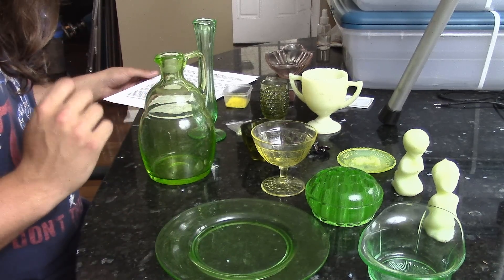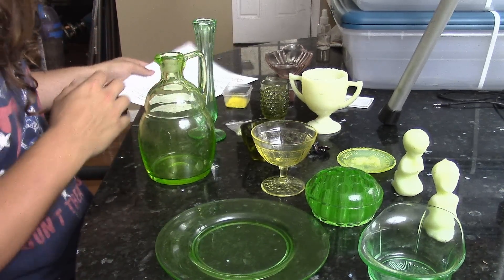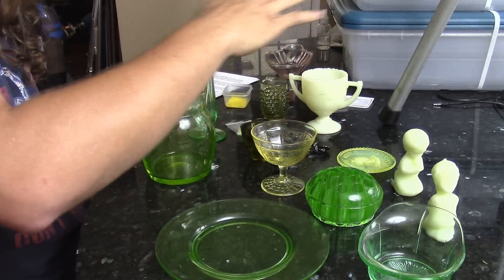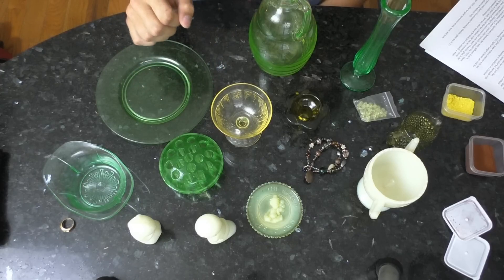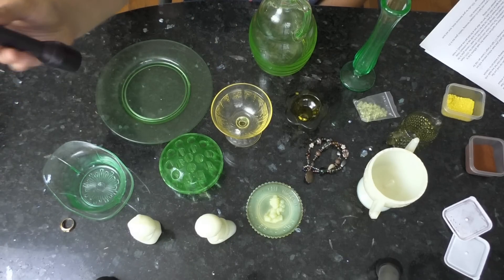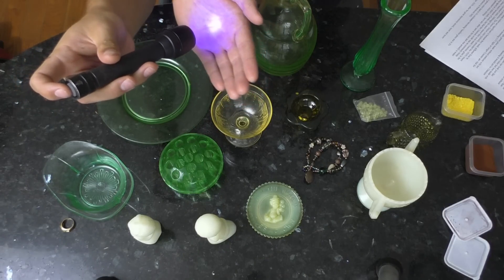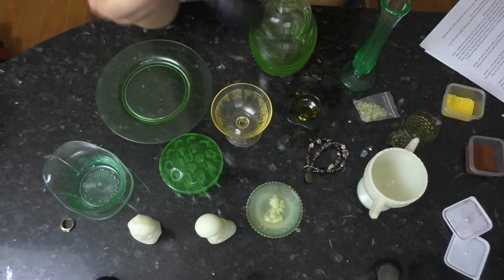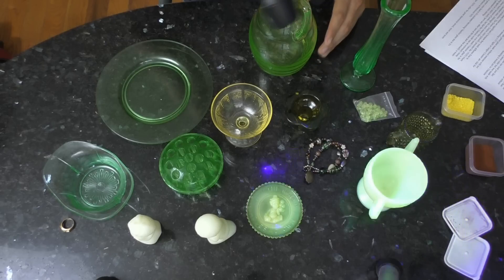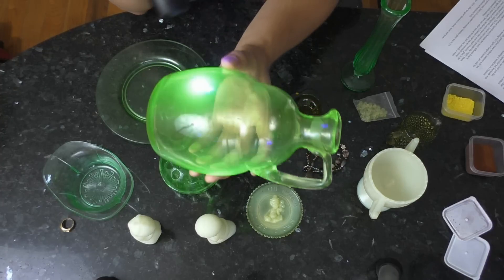Some of you might ask what — except for the radiation levels — makes this glass so cool. First, I want to state there are two ways to identify uranium glass. One is to test for radiation using a rad counter or Geiger counter, and the second way is what makes this glass so unique. If I take a UV light, like this custom one I made — sometimes called a black light — and shine it on the uranium glass, you can see that the glass fluoresces a brilliant radioactive green.